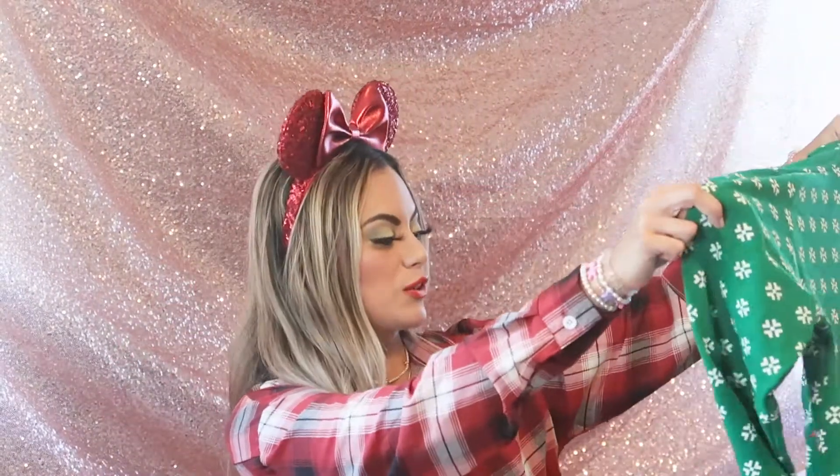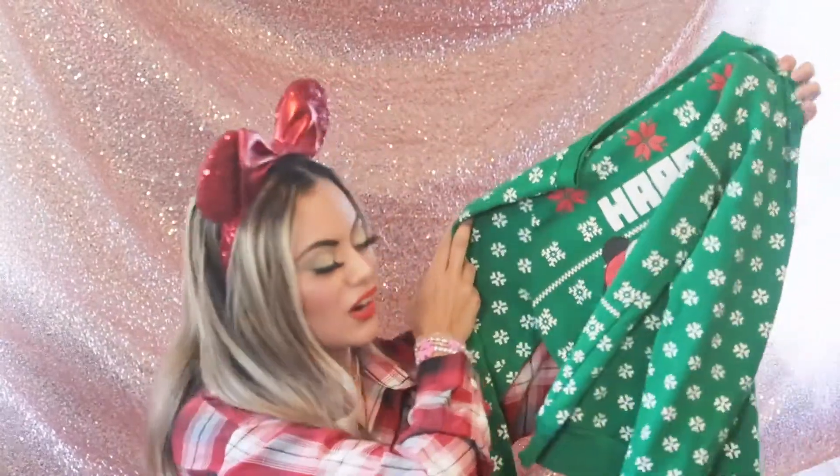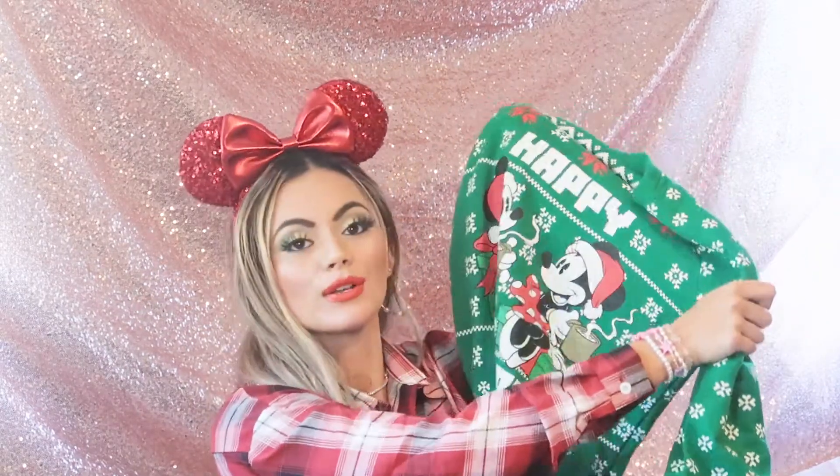The first thing I have to show you guys says '2U' on it and I can kind of tell what it is already. Oh, it is adorable — it is a little Mickey and Minnie happy holidays sweatshirt! I just love these cozy sweatshirts especially during this time because it's so cozy and warm. I'm not too sure where it's from, but it is adorable and just so so cute.